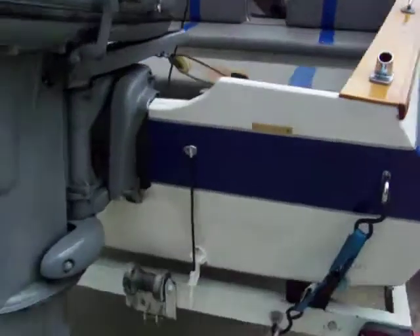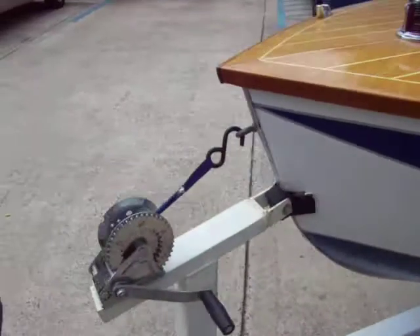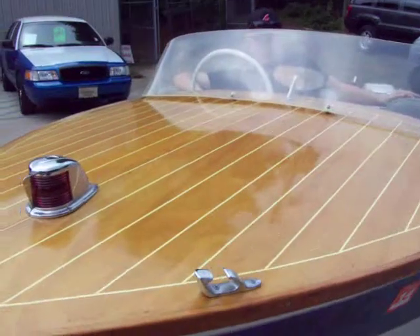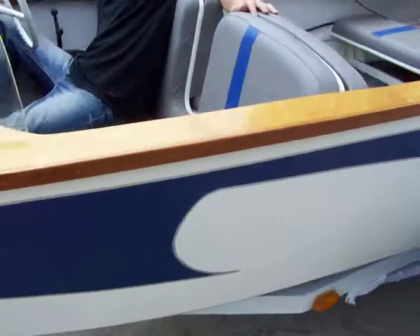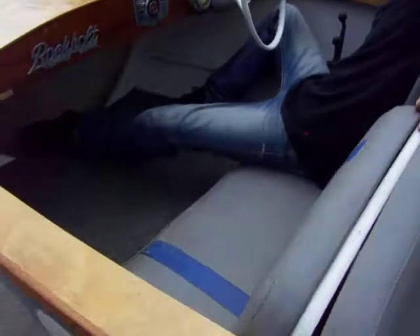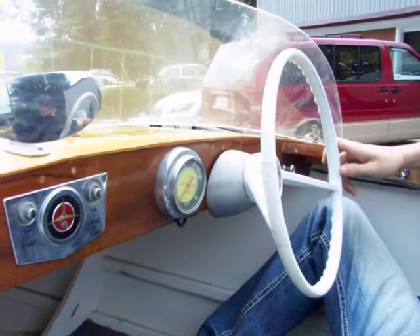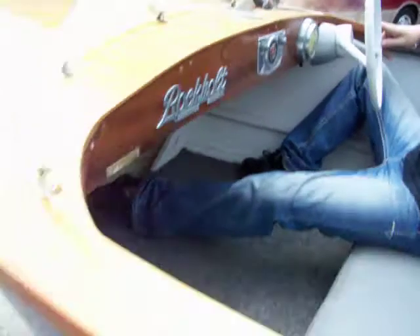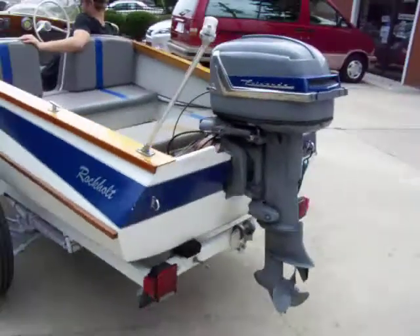Looking around this thing, the hull's in good shape. Tire good there. Leaf spring suspension — look up under there, that's good. The wood's in very good shape. Carpet throughout. Got your little mirror for the back. It's got the gauge there. All in all, very neat boat. Bet you won't find another one like this.